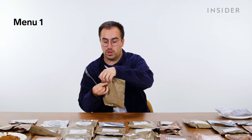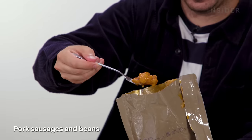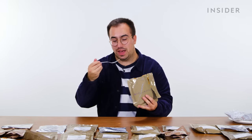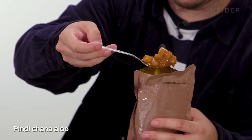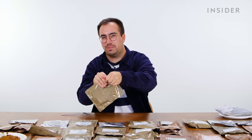The breakfast we got for UK menu one was pork sausage and beans in a tomato sauce — kind of an iconic British meal. It's kind of good. Starting off strong. Next up we have a pindi chana aloo, which seems to be a potato and chickpea curry. And then the final option from UK menu one: meatballs and pasta.